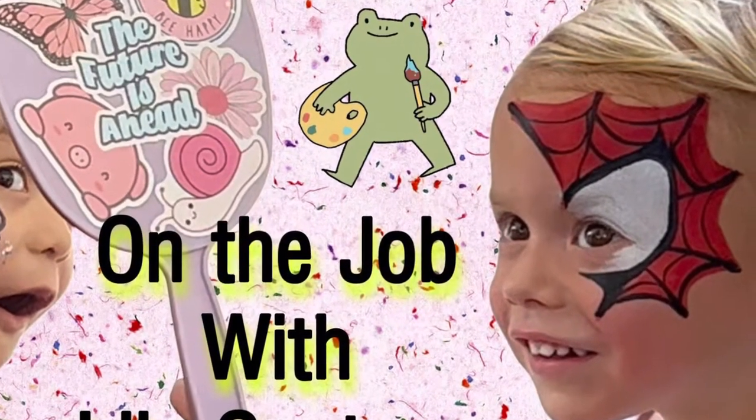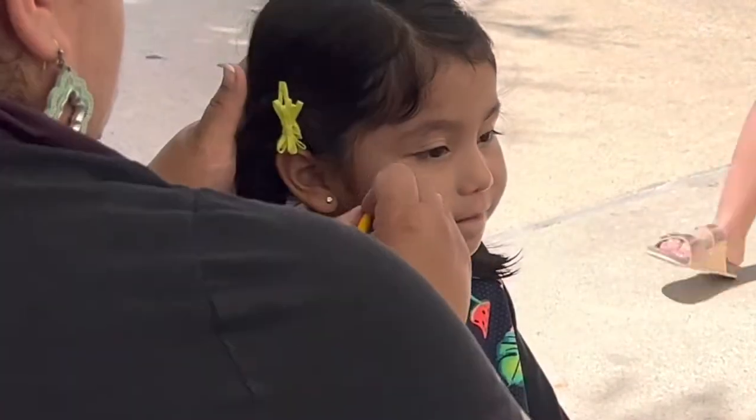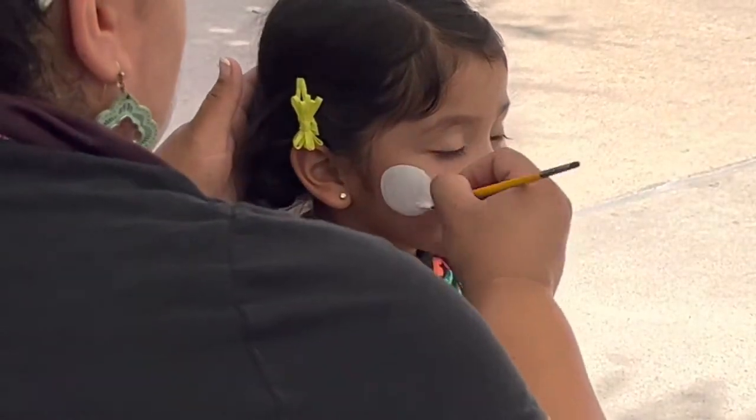Hey, come join me on the job — we're gonna do a unicorn and then a half Spider-Man. These are free to the public events, so remember we've got to be quick. Start off with a circle for the unicorn.